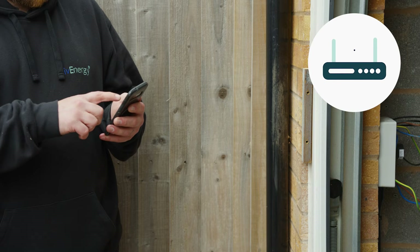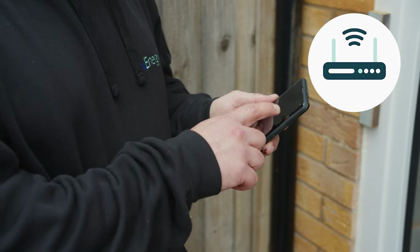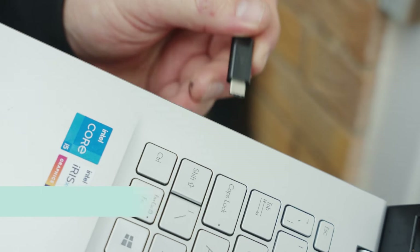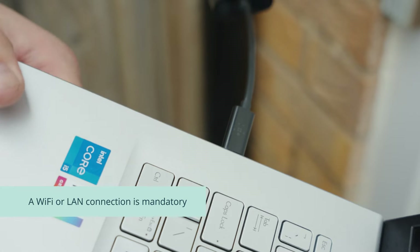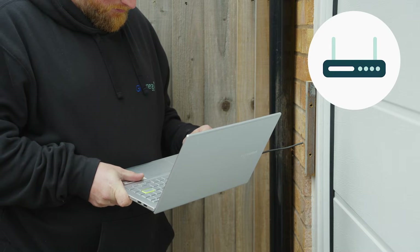The first thing that needs to be done is to check the network strength in the location where your charger is going to be installed. A Wi-Fi or LAN connection is mandatory in order to complete the commission. If hard wiring is not possible, consider using a third-party Wi-Fi extender to strengthen the signal.